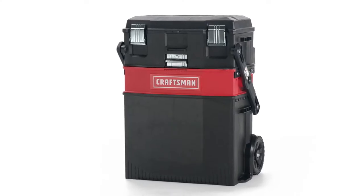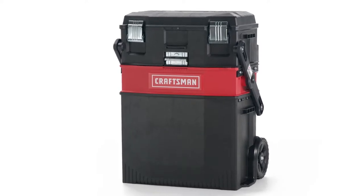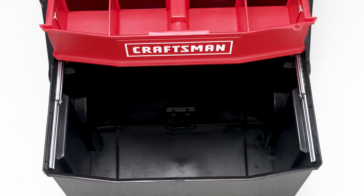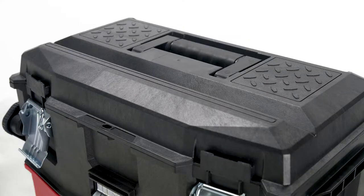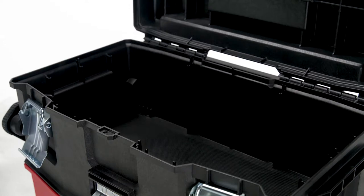Transport and store your tools all in one convenient location with this Craftsman Multi-Level Toolbox. A large bottom bin gives you room to store bulkier tools, while the middle section provides separate holders to keep smaller accessories in order. If that's not enough space, the top toolbox offers a secure spot for you to place additional equipment.